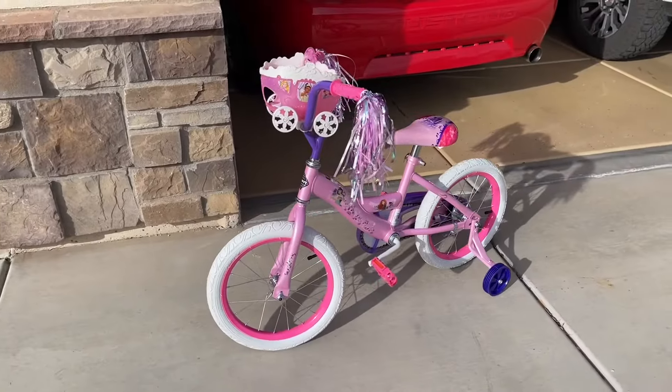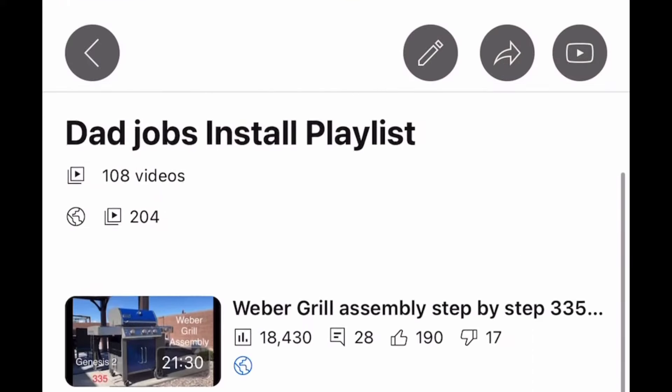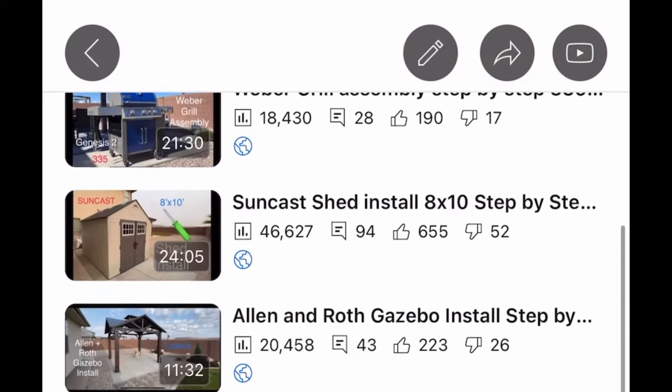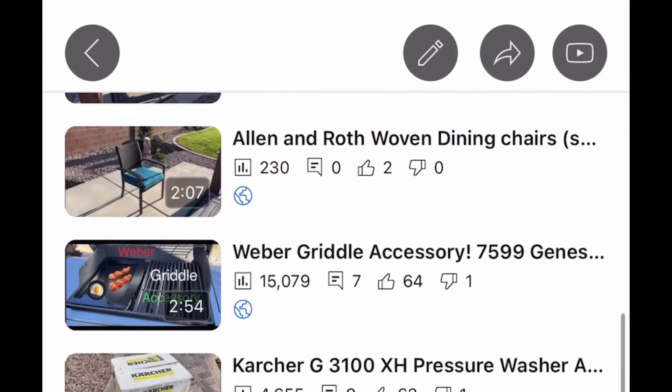Thanks for watching — hopefully you enjoyed the video and found it helpful. Please check the video description; I have a whole playlist called the Dad Jobs playlist for anything you'd be putting together. If you're new to the channel, feel free to subscribe. Thanks, guys.